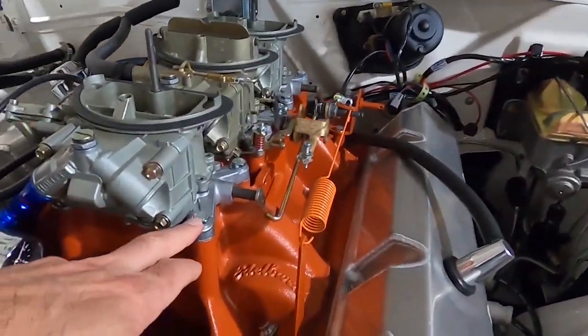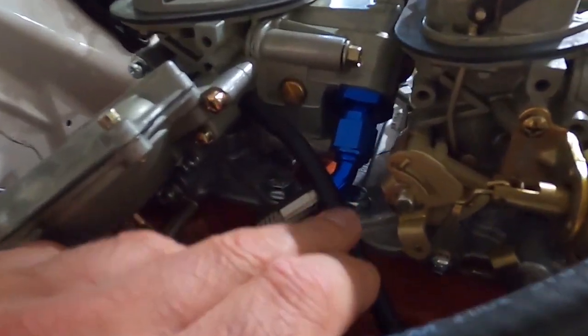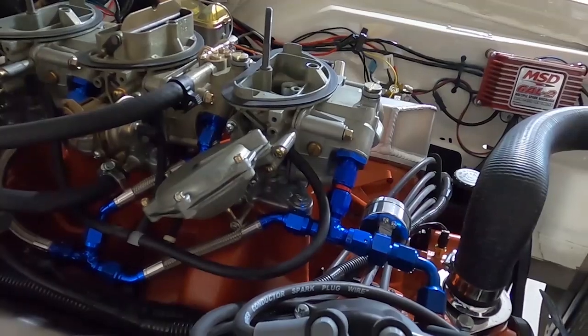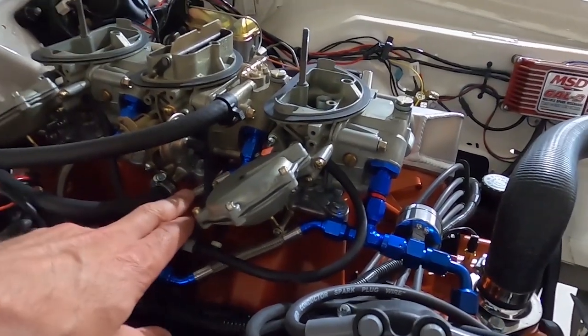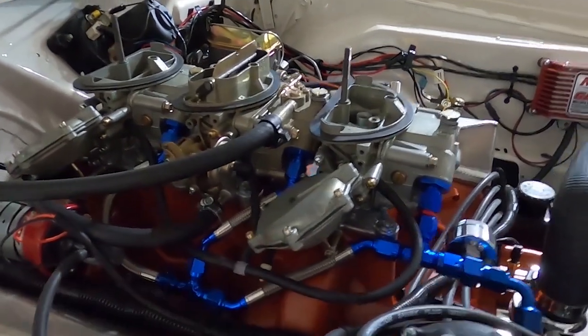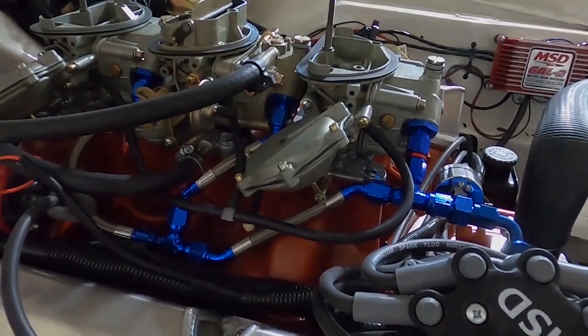I went with bolts, not studs. They just didn't seem like they would have any possibility of working because, as you can see, you're really low on space in here. I initially had steel lines on here — like the factory steel lines — and I had a really hard time making them seal.